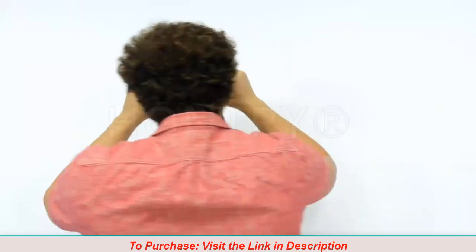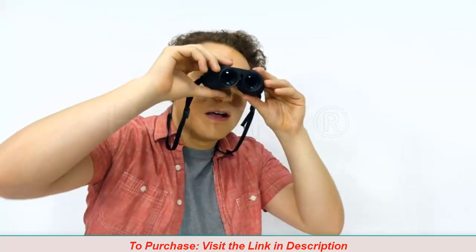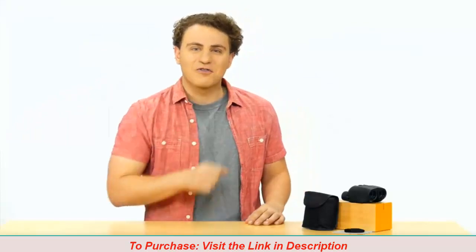Great for bird watchers, hunters, hikers, spectators, theater goers and more. See further.